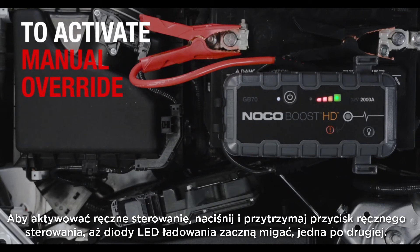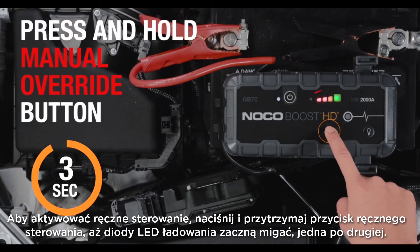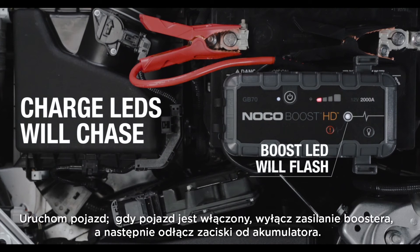To activate manual override, press and hold the manual override button until the charge LEDs start to chase. The charge LEDs will chase, indicating Boost is ready to jumpstart.